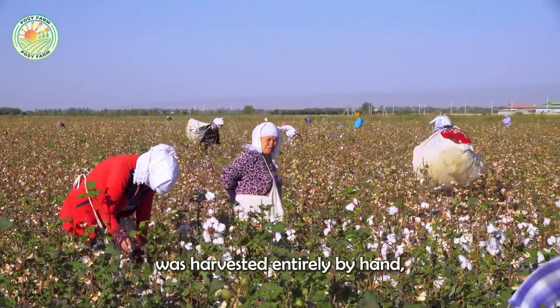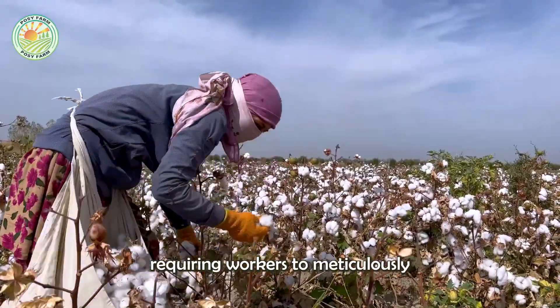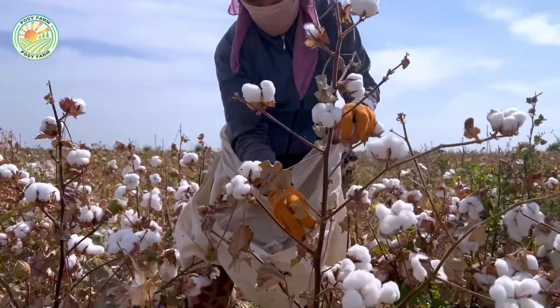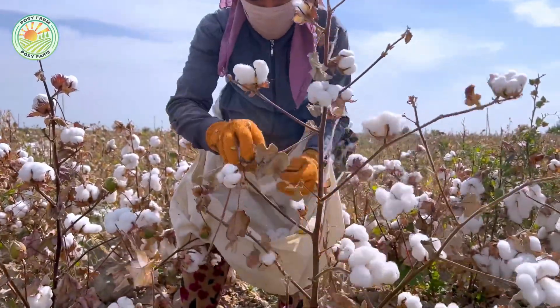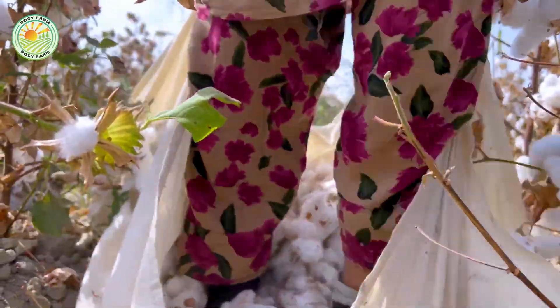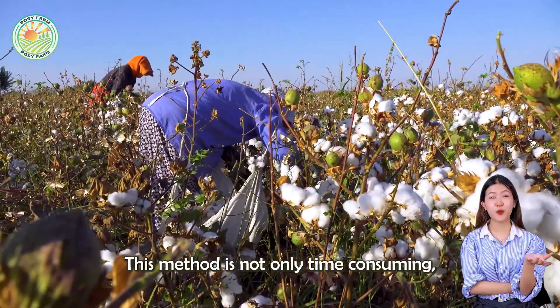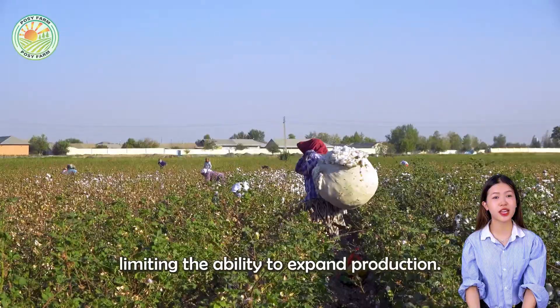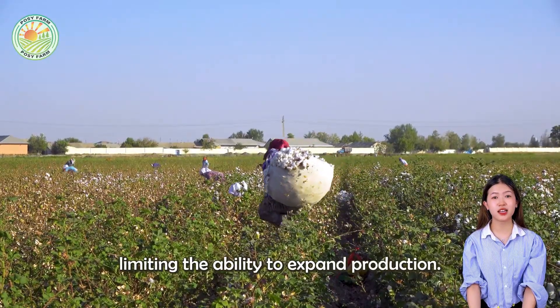Previously, cotton was harvested entirely by hand, requiring workers to meticulously pick each flower. This method is not only time-consuming but also extremely difficult, limiting the ability to expand production.